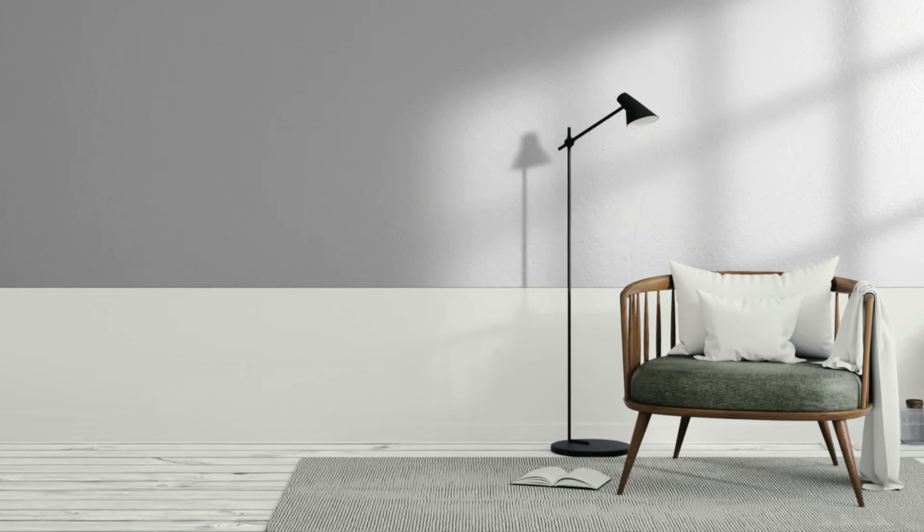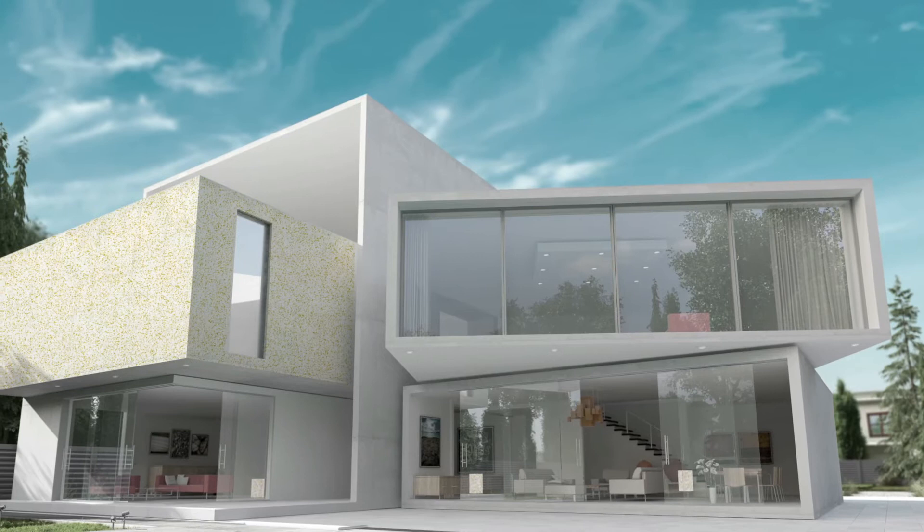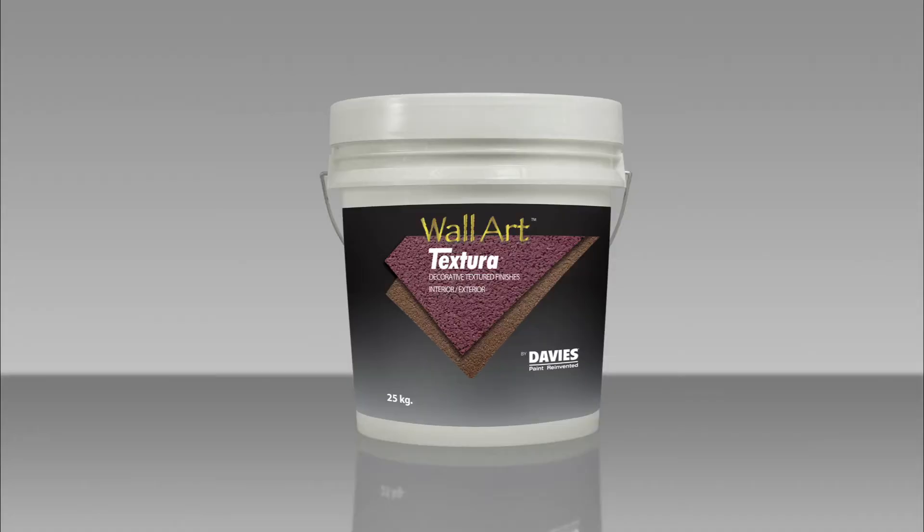Davis Wall Art Textura adds a distinct granular appearance to any indoor and outdoor surface while giving you freedom to explore boundless designs with its various color gradations. Its sandstone texture in a soft plaster-type medium is also an easy but durable solution to hide small surface cracks and imperfections.